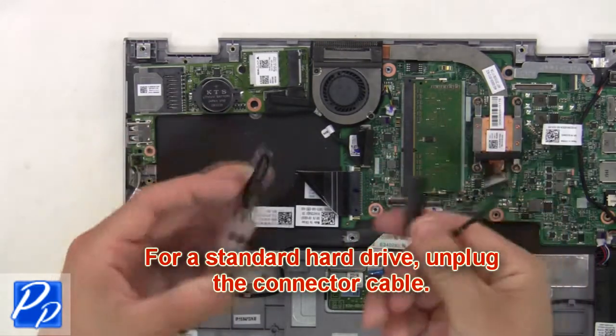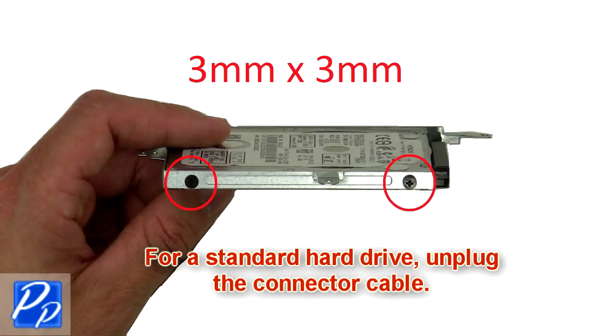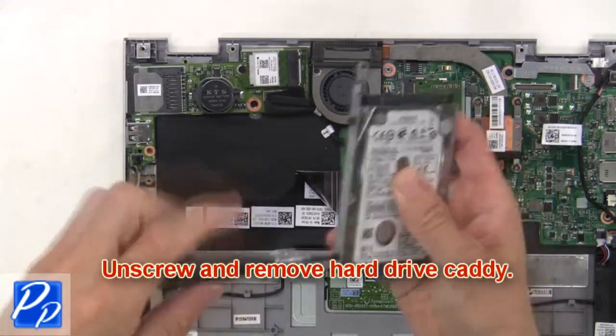For a standard hard drive, unplug the connector cable. Then unscrew and remove the hard drive caddy.